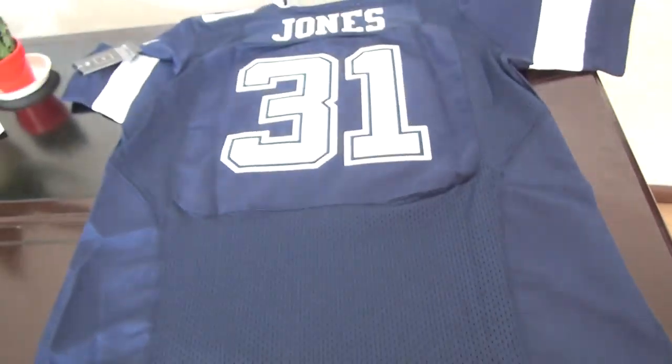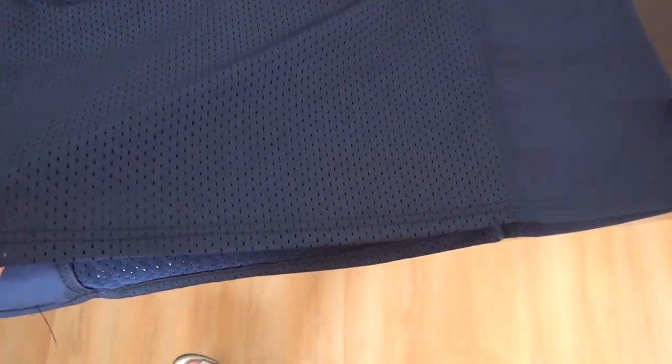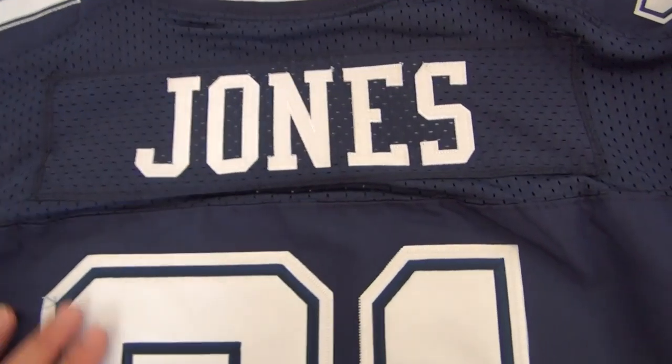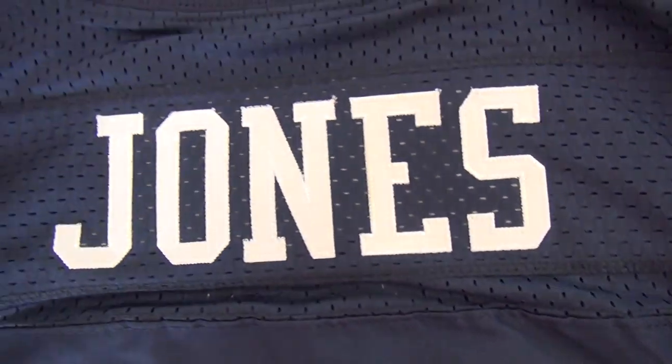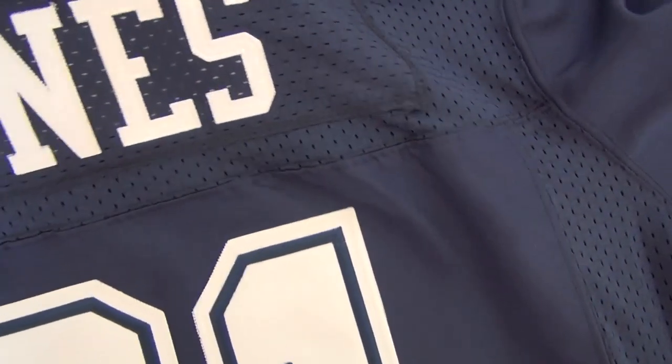Let me show you the back of this jersey. Jones, number 31. Number 31, and Jones. Nine plates here, with mesh material as part.